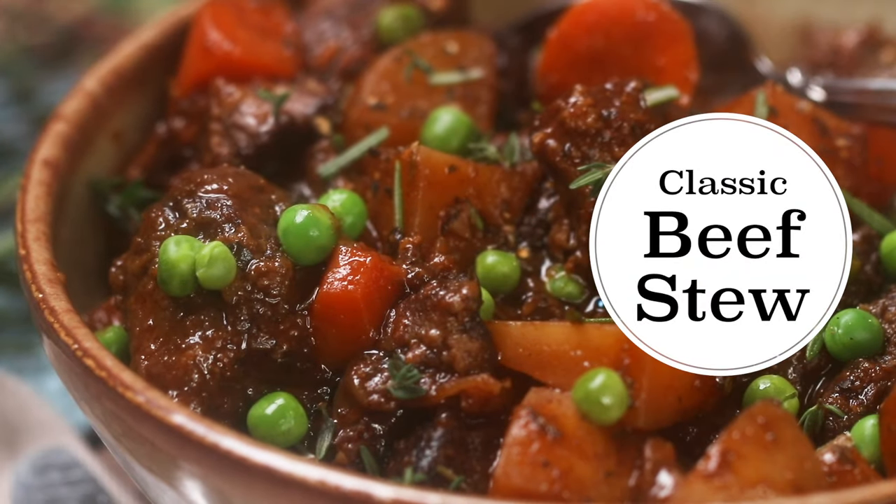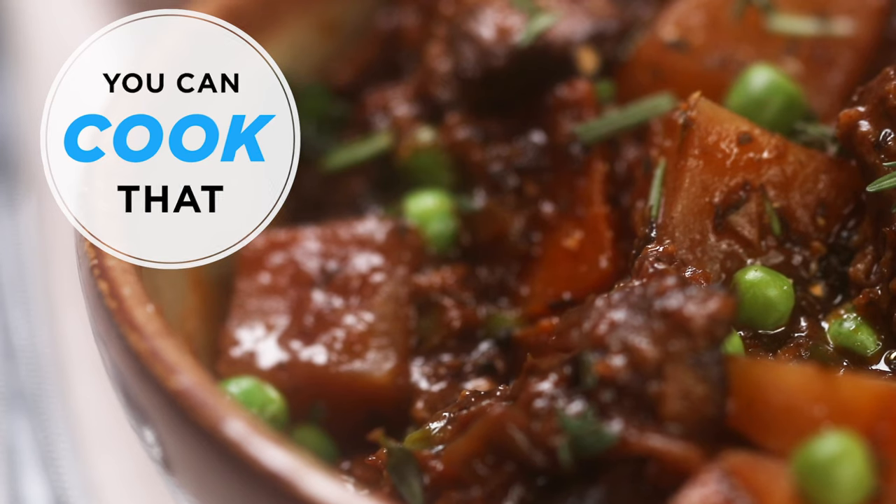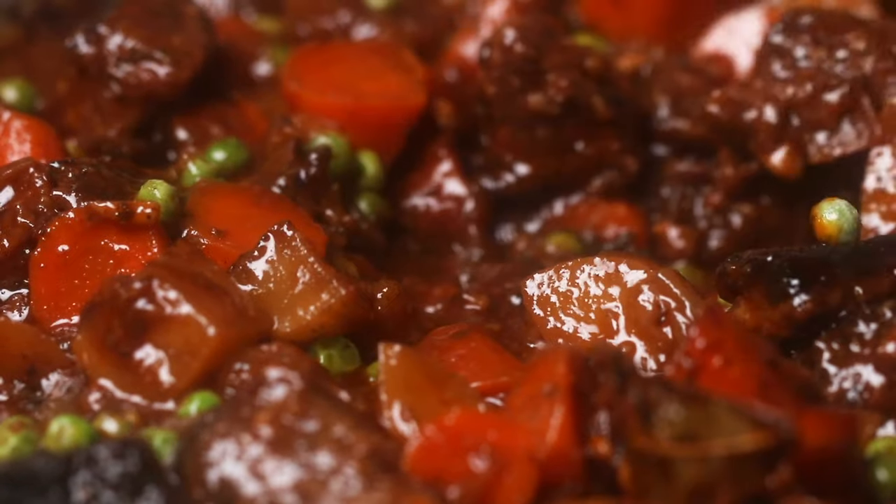Beef stew is one of those recipes that's used all over the world. It's super classic in French cooking, British cooking, and American cooking. What makes it so good is it just kind of brings you back to home — it's really hearty, it really fills you up, and it's just perfect during the autumn or winter months.